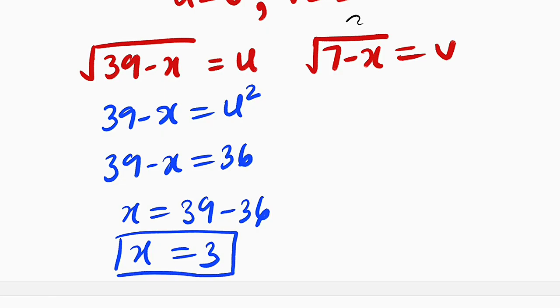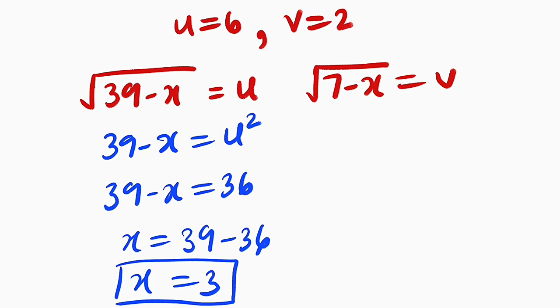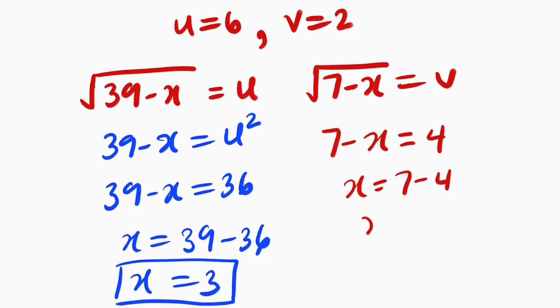What about the other one? We're still going to get the same answer. If you square both sides, you have 7 minus x equal to v squared, which is 2 squared, equal to 4. And x will be equal to 7 minus 4, and x equals 3. So in either case, we have x being equal to 3.